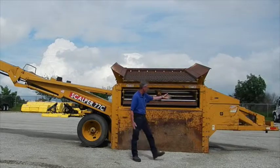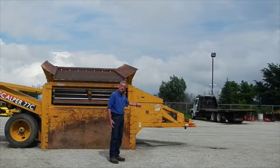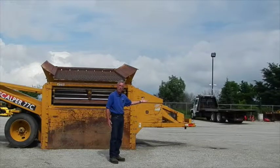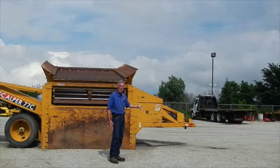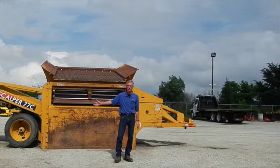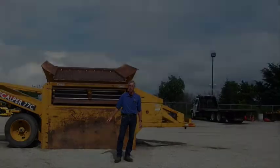In the front, you have the ability to pull this with either a tandem axle dump truck, which has a hitch that comes around for a pintle hook, or it can be pulled by a semi-tractor. Both are required to have air brakes, as this is set up with an air brake axle for stopping. It also has taillights and everything needed for transport on the road.